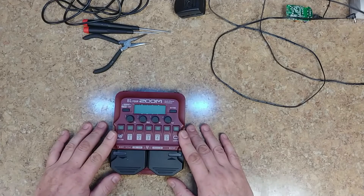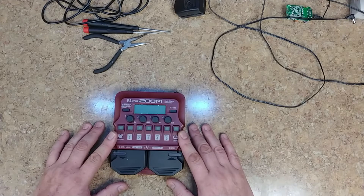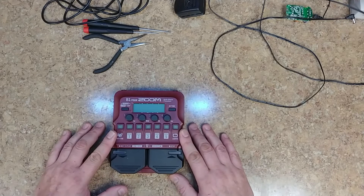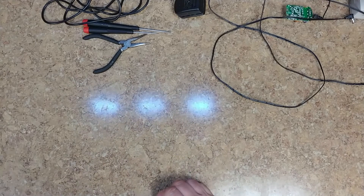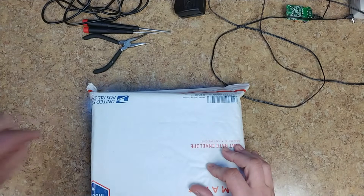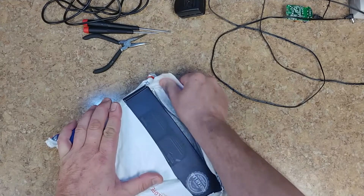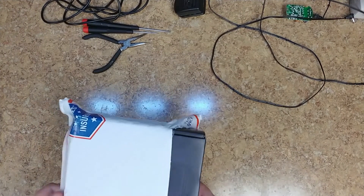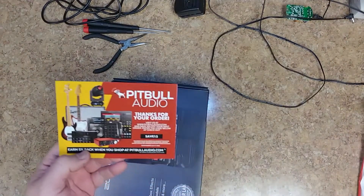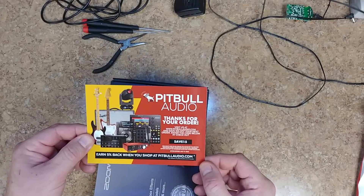There's a lot more room for adjustments on the B1 Four, and also a lot of fun goofy sounds you can make with it. I upgraded the firmware — not a big deal, very easy, just plug it in and download a couple of things to your computer. Since I got the one for bass, I went and got this one for the electric guitar. The bass one I picked up used; I picked this one up brand new for about 80 bucks from Pitbull Audio.